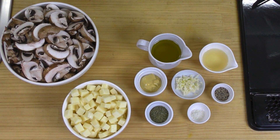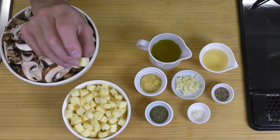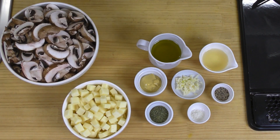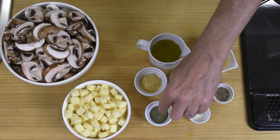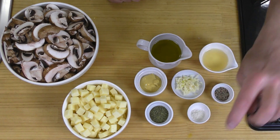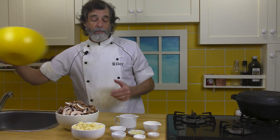Over here I've got 8 ounces or 230 grams of mozzarella cheese, which I've cubed up — a little bit under half inch, so about 10 millimeter cubes. Here I've got a third of a cup of olive oil, two tablespoons of vinegar, one tablespoon of Dijon mustard, two cloves of garlic crushed, two teaspoons of dried thyme, a quarter teaspoon of salt, and a half teaspoon of pepper.